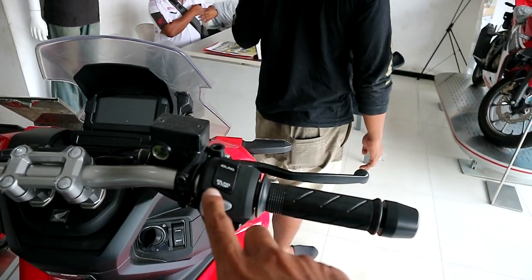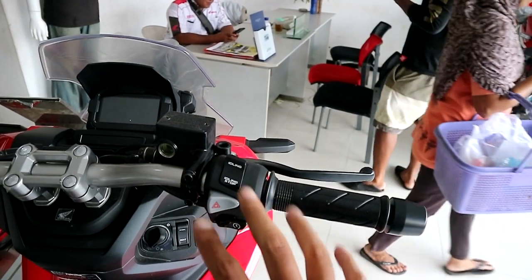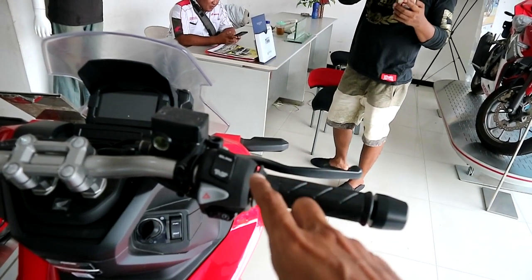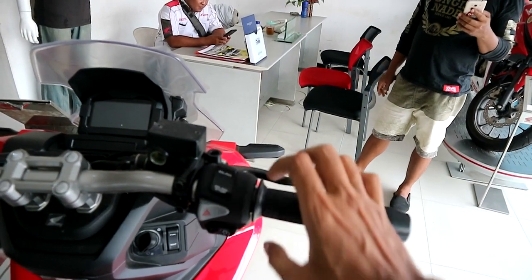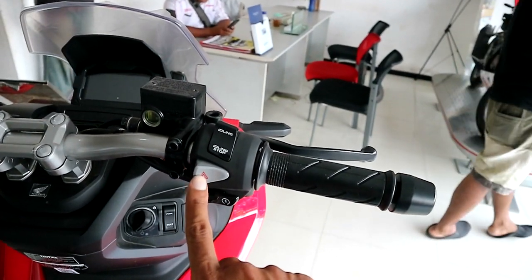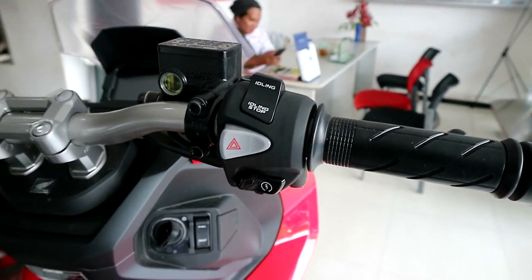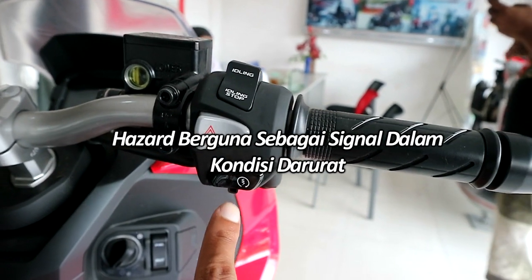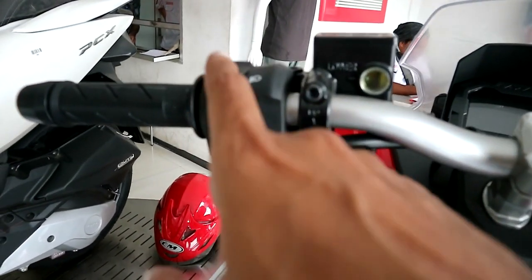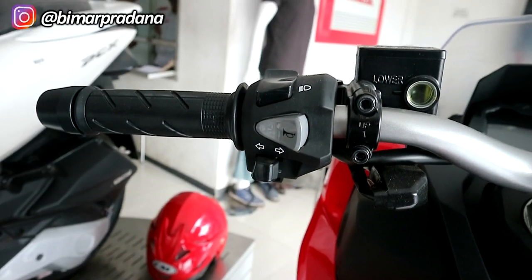Jadi kalau misalnya di lampu merah dan idling stop nyala, motor akan mati sendiri ketika tidak digas, untuk menghemat bahan bakar. Kalau kita tarik gas, otomatis langsung nyala dan jalan. Di sini juga ada lampu hazard, sangat berguna dalam kondisi berkendara hati-hati atau rombongan. Kemudian ada starter. Di sebelah kiri ada lampu jauh, lampu dekat, tombol klakson, dan sen, standar.